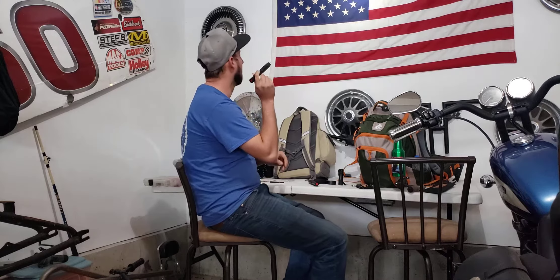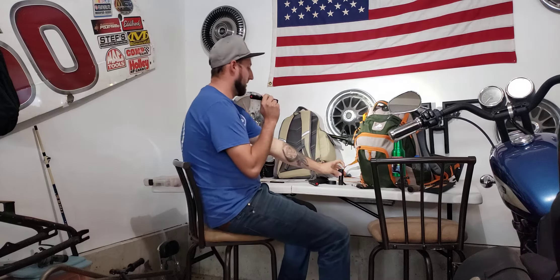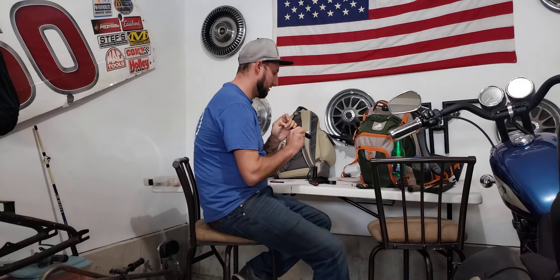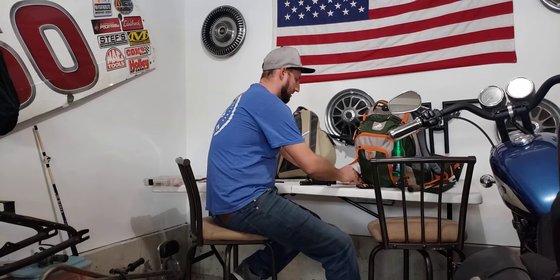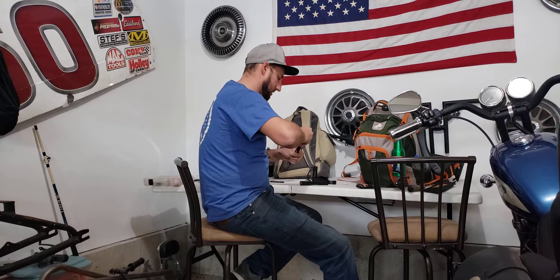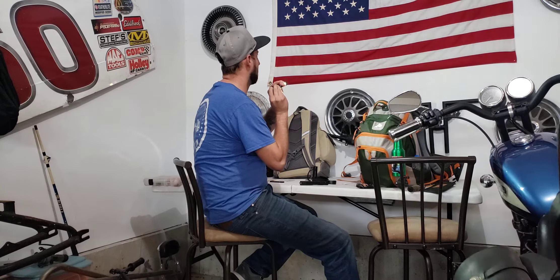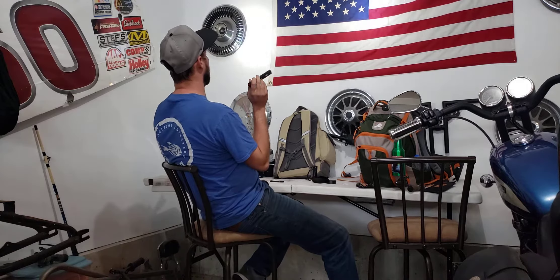It's pretty bright. Compared to that cheap flashlight — yeah, it's definitely way lighter and brighter than that. The nice thing about Husky is that most of their stuff has a lifetime warranty. That's the strobe, side light, high — oh yeah, that's nice.